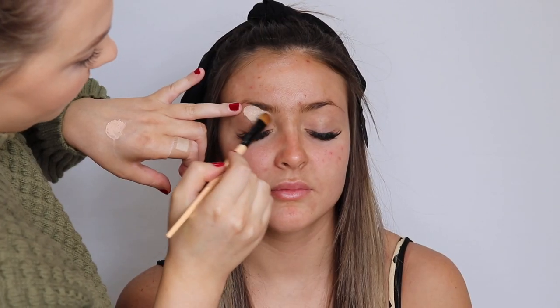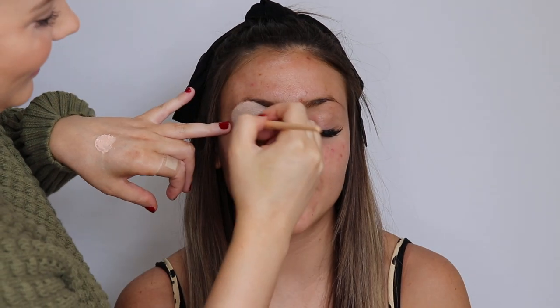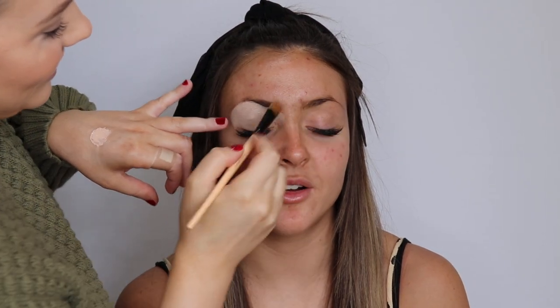I'm starting with the P. Louise eye base. I love this eye base. Putting this all over her eyelid — this is going to be a nice base for our eyeshadows to ensure that they go on and blend easily, colors come out vibrant, and the eyeshadow lasts all day long.